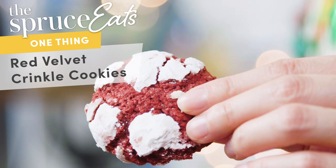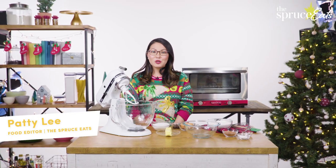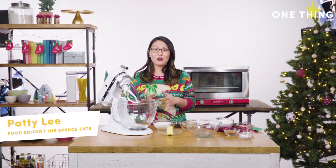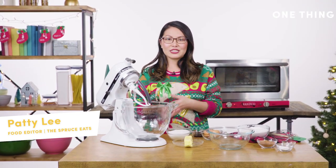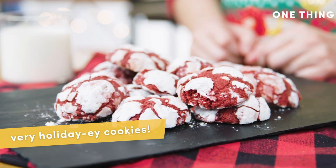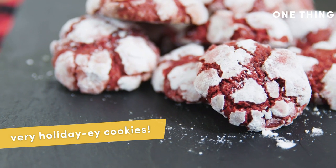The one thing I make every holiday are these amazing red velvet crinkle cookies. I did not grow up baking Christmas cookies, so a few years ago I decided it was time to start my own tradition. I looked around for something I felt would be great to share with friends, families, and colleagues and stumbled across red velvet crinkle cookies. They're just so holiday-y — is that a word? They're bright red, super colorful, and have these beautiful crackled sugary tops that make them look like snow.